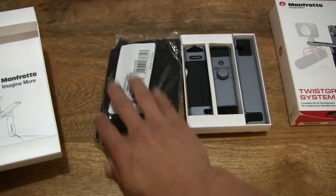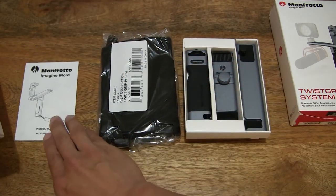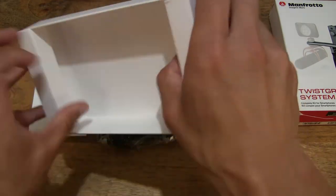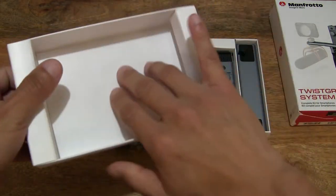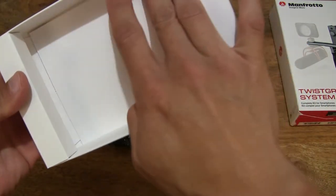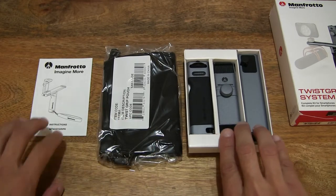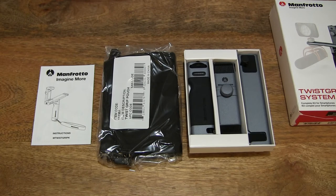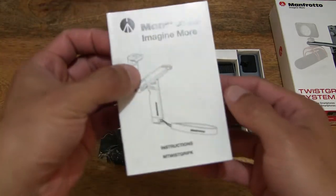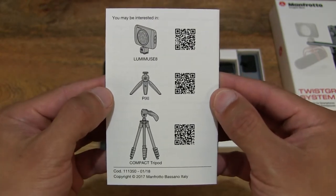Lifting the other accessories and items from the box packaging out and setting them on the tabletop so you have a nice clear view — just checking through to make sure nothing else is left behind inside the card packaging, double checking and triple checking everything. Setting that to the side, now exposing another level of contents from this Manfrotto Twist Grip Complete Kit system. Let's first take a look at this user manual or instruction manual for the Manfrotto Twist Grip Complete Kit.